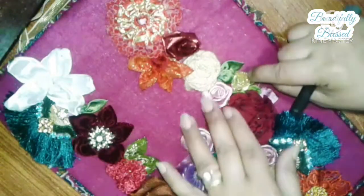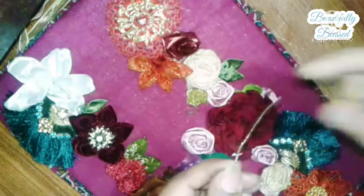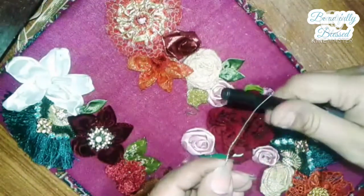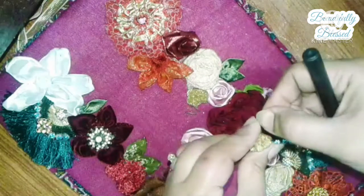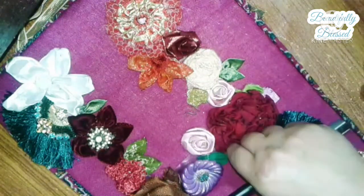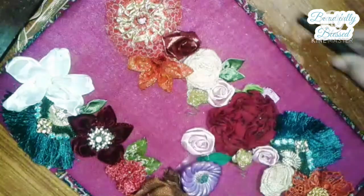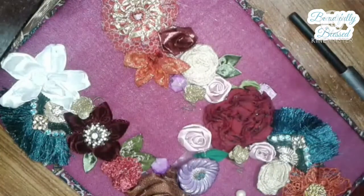There are also these golden or silver colored flowers you can find. First, place all the flowers to see how they look and where each one sits best, then glue them all at once with the glue gun.